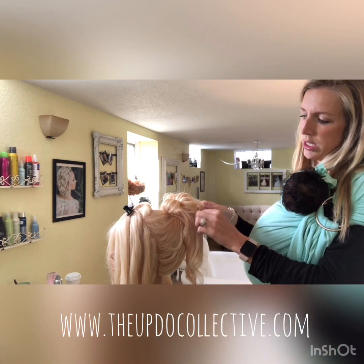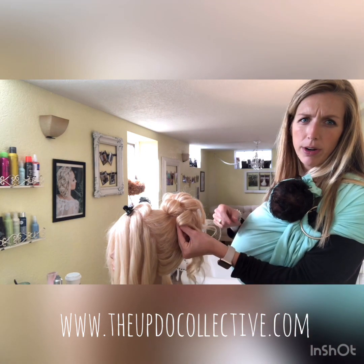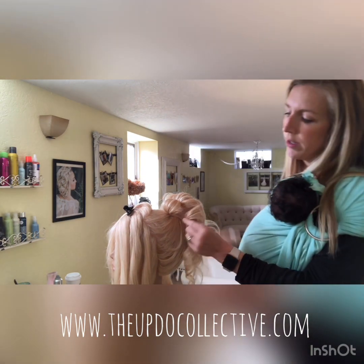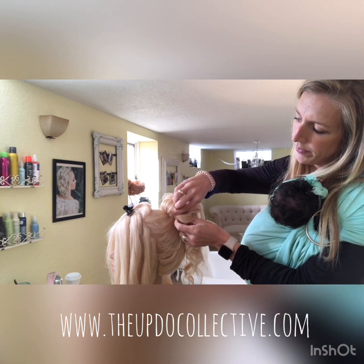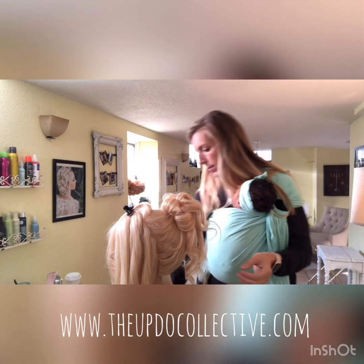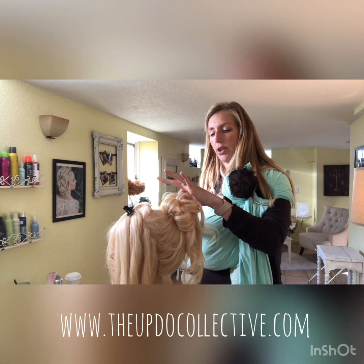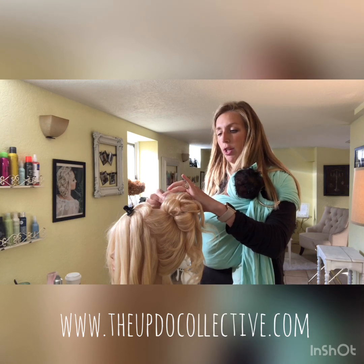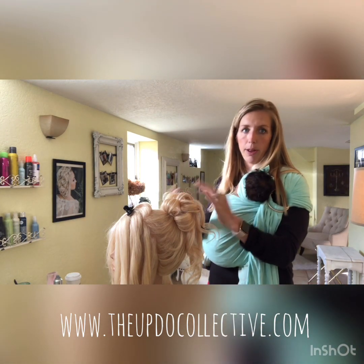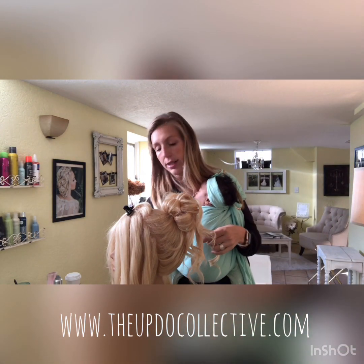Take some of the curled side hairs, turn it over, pull it out loosely, and pin this one at the scalp to make it wide and full. Mirror that on the other side. Work back and forth for balance — if you do something on one side, go do it on the other. Then take a step back to check that you're still balanced.